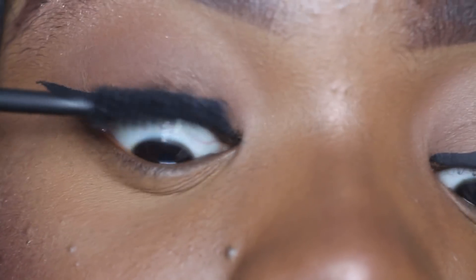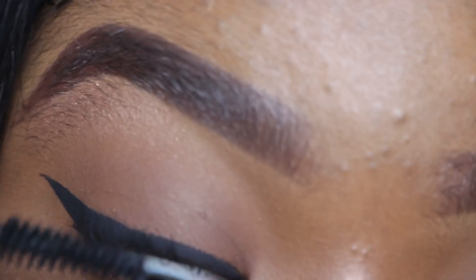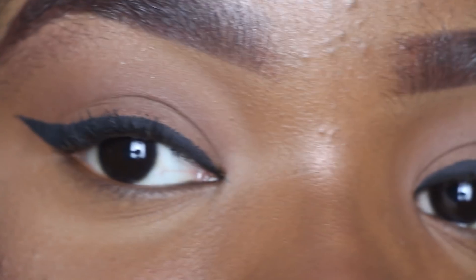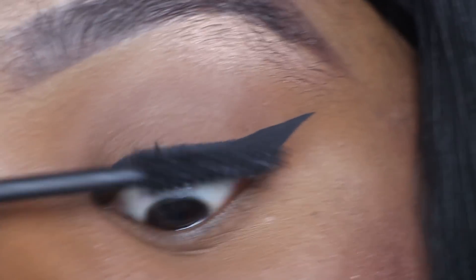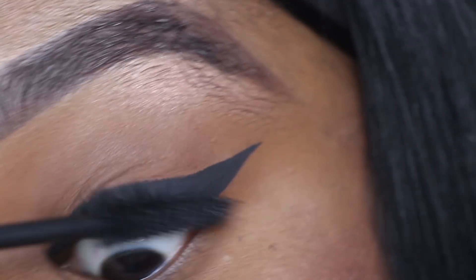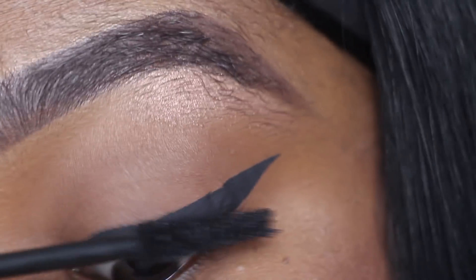Now I'm just going to go in with some mascara. I'm not going to be applying any lashes because this is all just about how I do my eyeliner — just putting some mascara on this eye as well. If you guys enjoyed this, don't forget to give this video a big fat thumbs up, and I shall see you guys in my next video. Love you guys, bye!